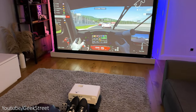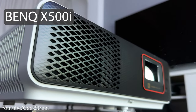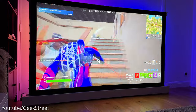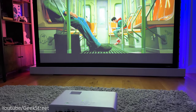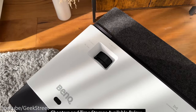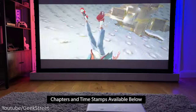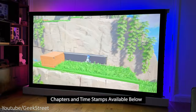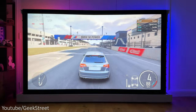Hi guys, today we're taking a look at the latest 4K short throw gaming projector from BenQ. This is the X500i, which features a low input lag of 4.2ms when gaming. Details are in the description below including purchasing links. I'll run you through the spec of the projector, show you the picture quality on my fixed projector screen and test it out on both my PlayStation 5 and Xbox Series X to see how well it performs.